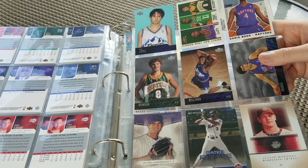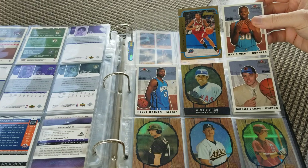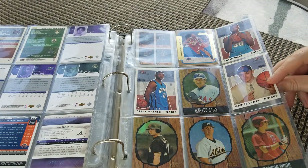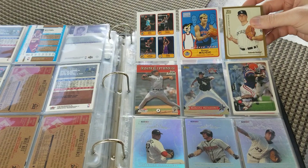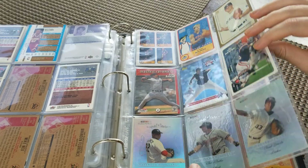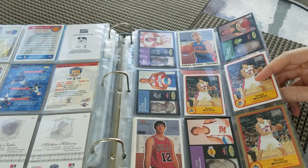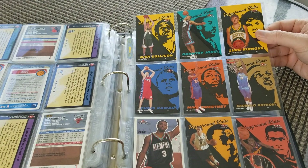Then we got some baseball here — Justin Morneau. No Williams gold. I'm still seeing enough 2003 stuff that I have hope. And Darko Bazooka rookie. Some more baseball stuff — I didn't know the baseball was in there, that's cool though. Some more Darko stuff. Darko, Darko, Darko. We got a Carmelo there — not bad.